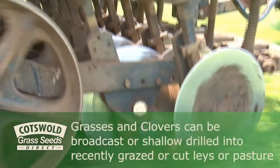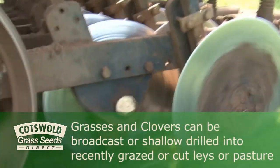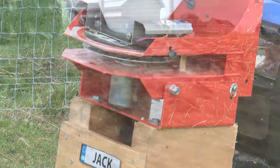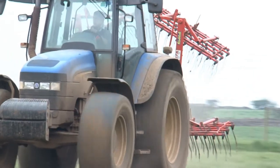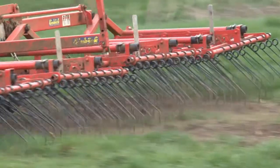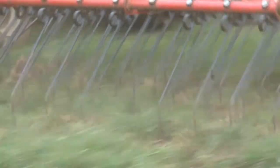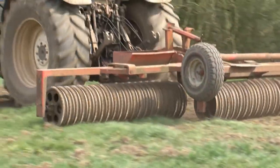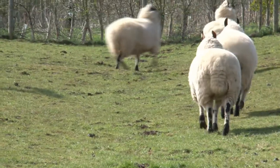Grasses and clovers can be broadcast or shallow drilled into recently grazed or cut lays or pasture. If seed is going to be broadcast it's really important to get some tilth, and this can be done either with a chain harrow or more recently with comb harrows. Comb harrows are more vigorous and they open up the sward better than a chain harrow, and this can give very good results. Once the seed is sown it's very important to roll it, or the seed can be trod in with sheep.